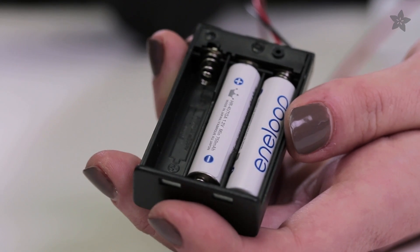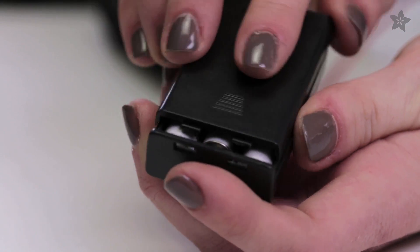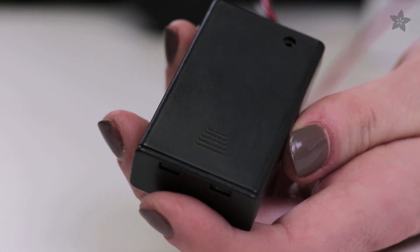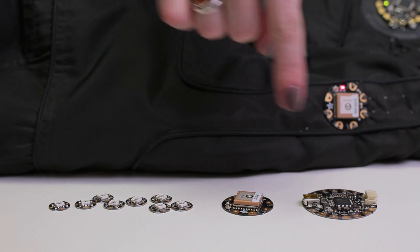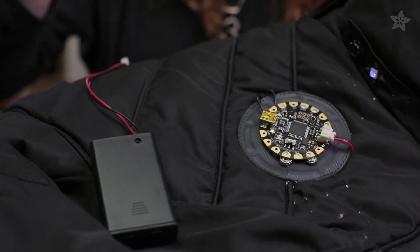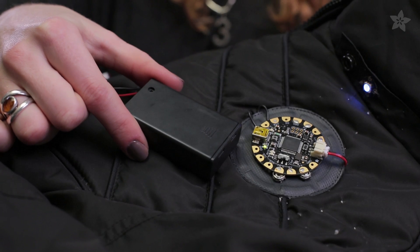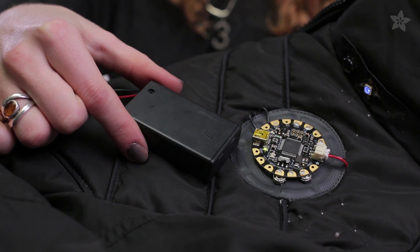If you have three in a battery pack, it can give you three times that voltage — 4.5 volts — at the same 750 milliamps. My Flora, GPS, and 8 NeoPixels on blue only total up to 210 milliamps of current draw. So this 3 AAA pack can easily run the project for about three hours.